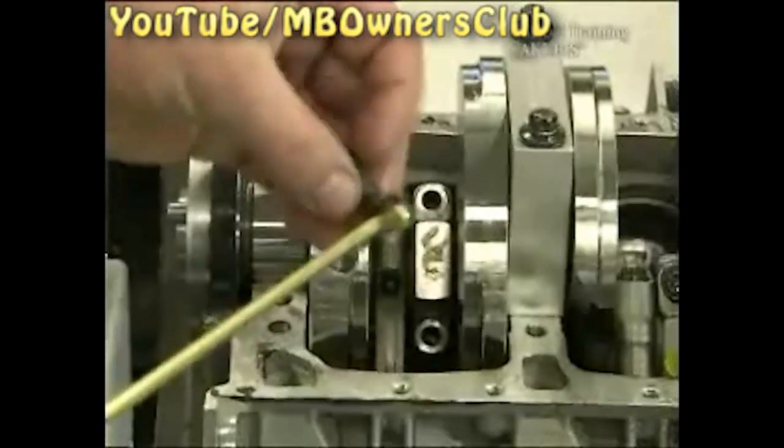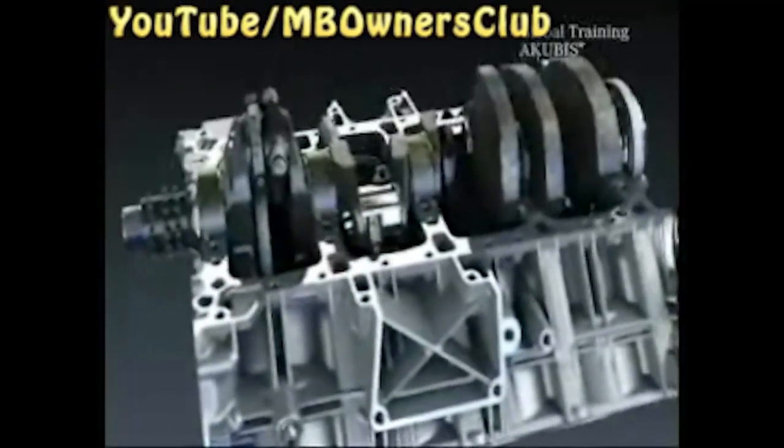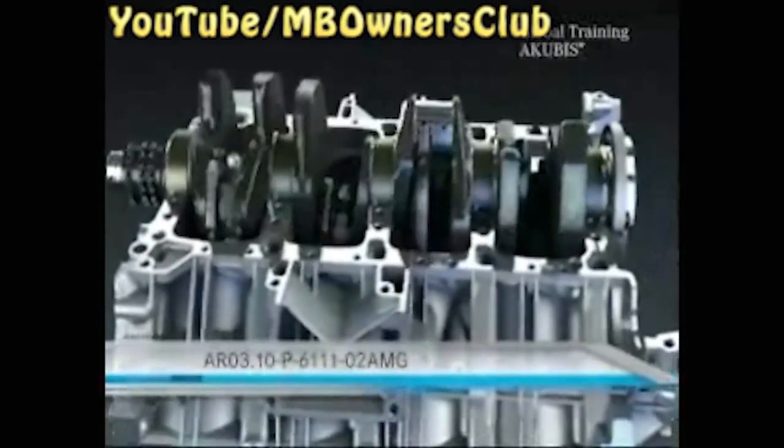Also use new pre-stressed screws. We've shown you the process in only one piston. With the installation of all pistons, follow the seven-stage procedure in the VIS document on screen.